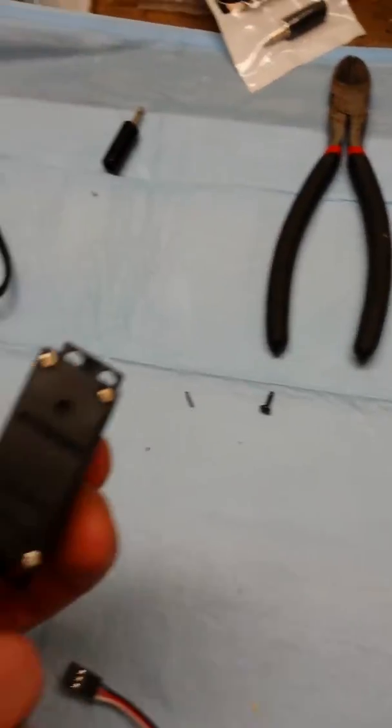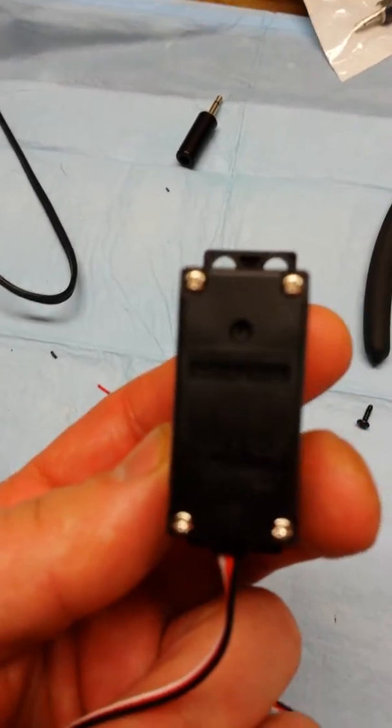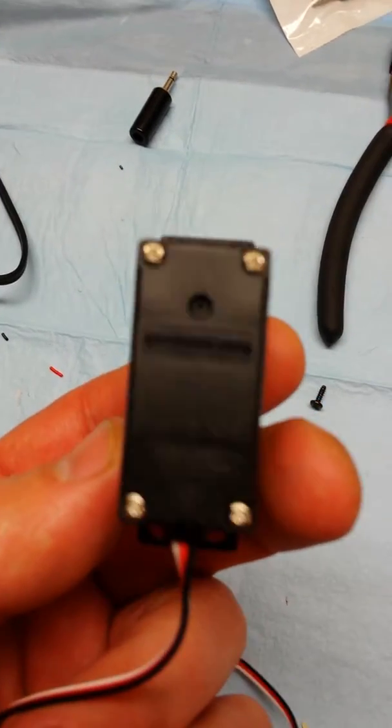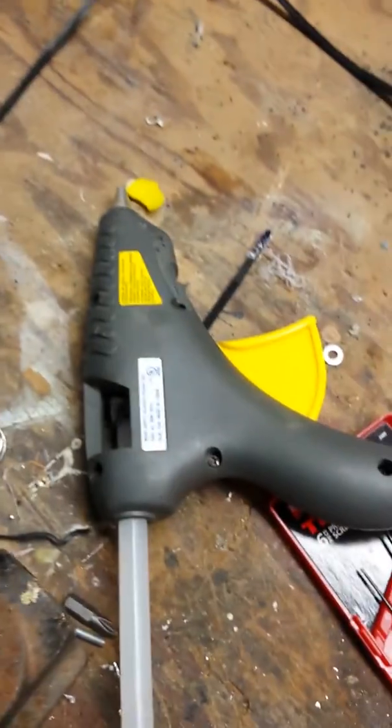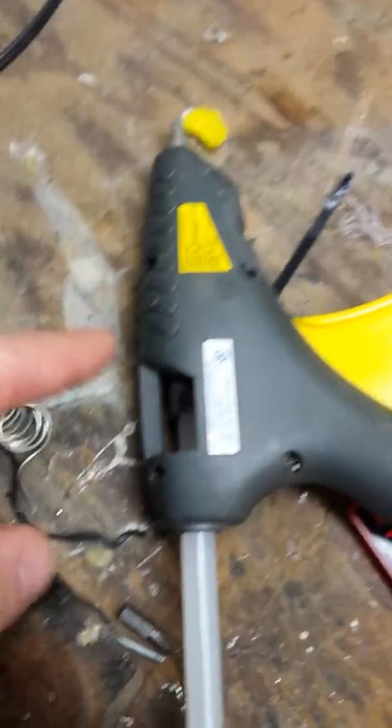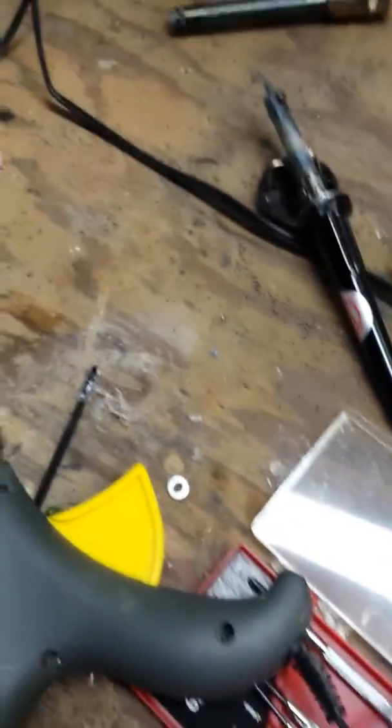So once you have the servo off, just go and take those four screws out of the bottom. A few other things that are pretty helpful are having a hot glue gun and then also your soldering iron — you pretty much need that one.